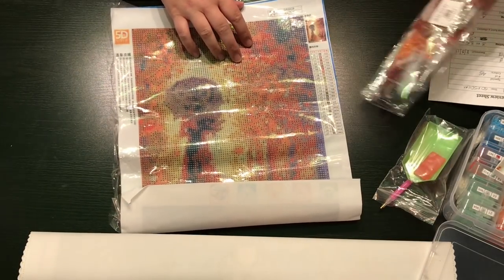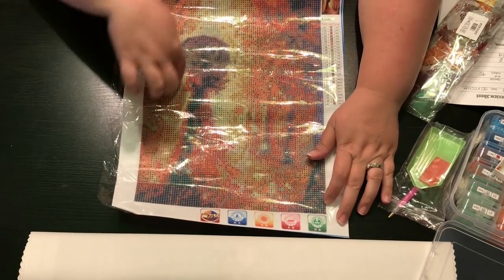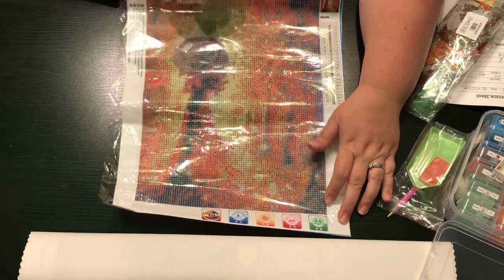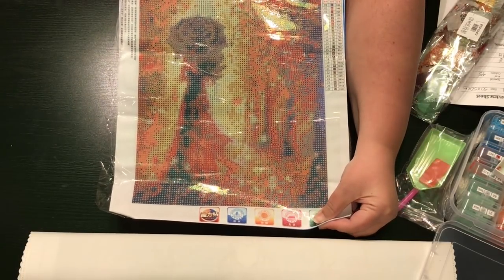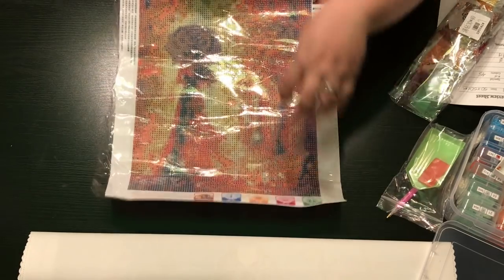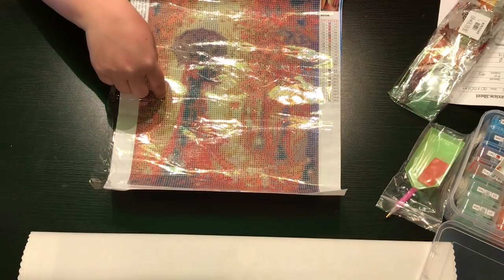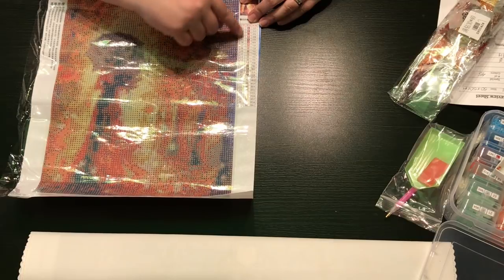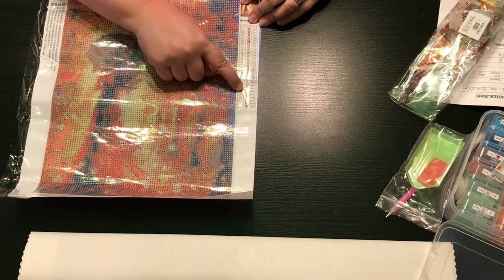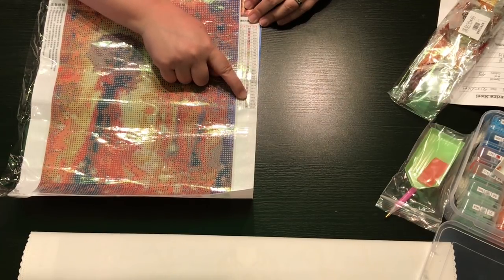It is a round drill. It's 27 colors and it's that woman in red with the umbrella — you can probably tell from a distance. It looks like it has a lot of confetti over here but there's some nice color blocking. Over on the side it has the colors listed and it's about 50% symbols and 50% letters, and it has the DMC codes in order.